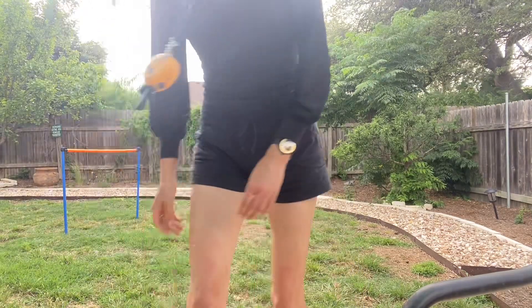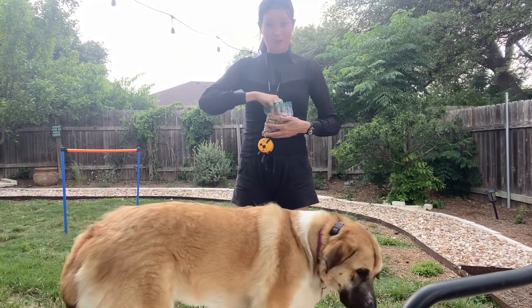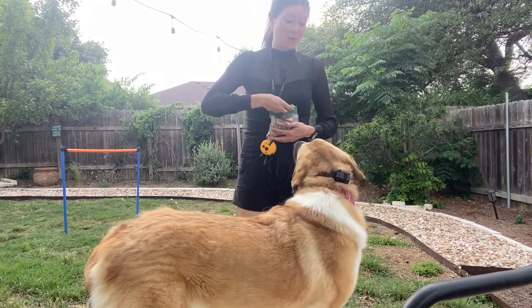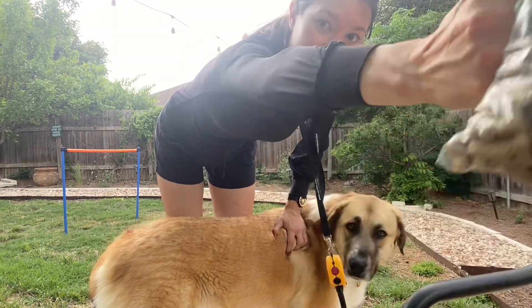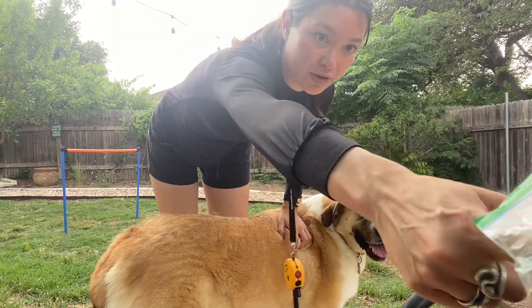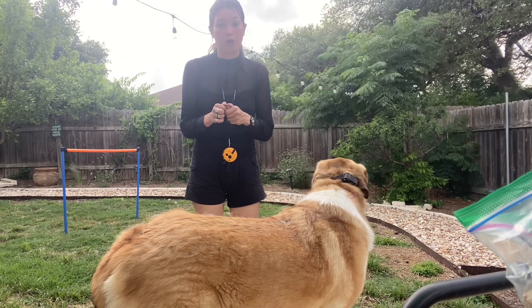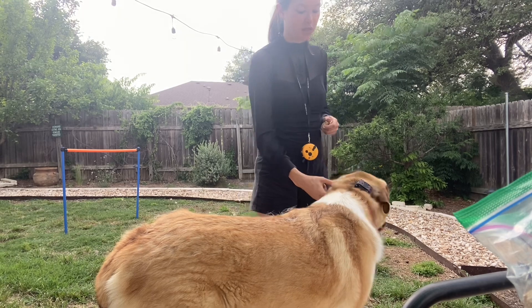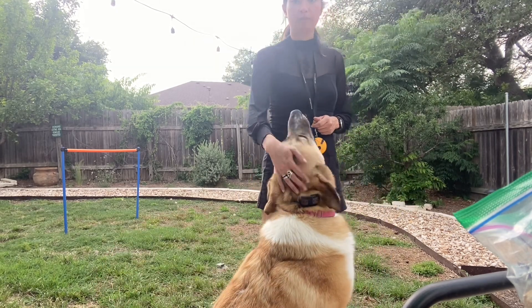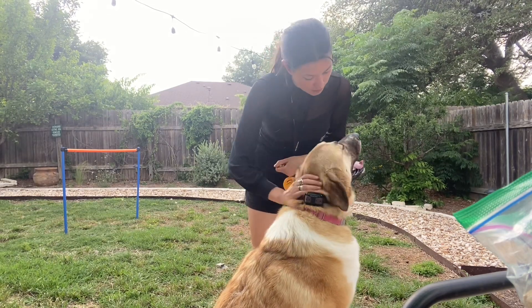For your sit stays, you have a leash pressure sit to get her to sit. Her leash pressure sit is where you take her collar or her leash, you pull straight up, and when she sits, it releases. It's the same thing that you do with Pocket. She's just real good at it now.